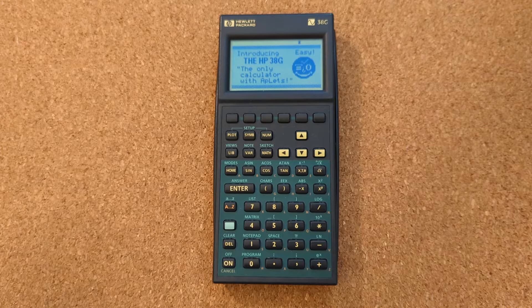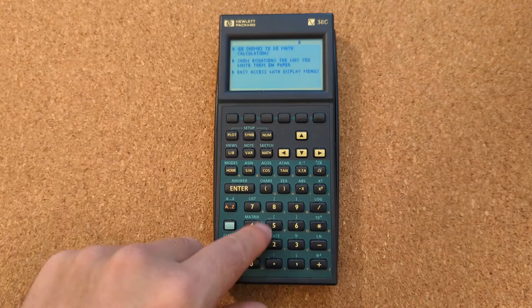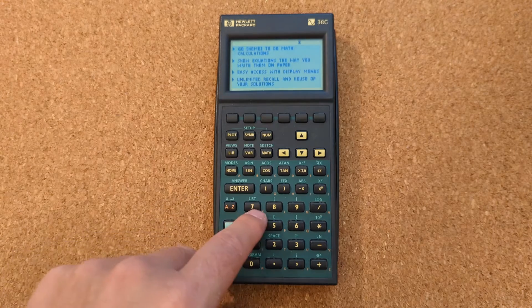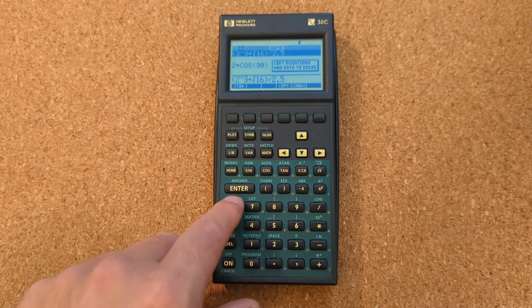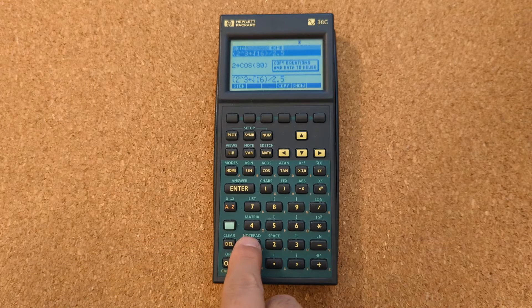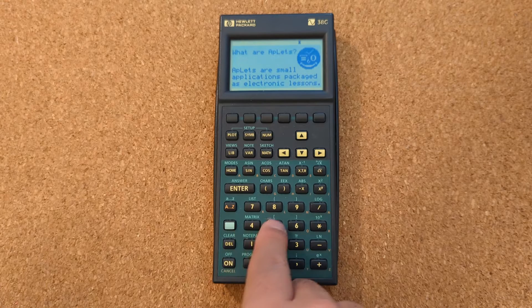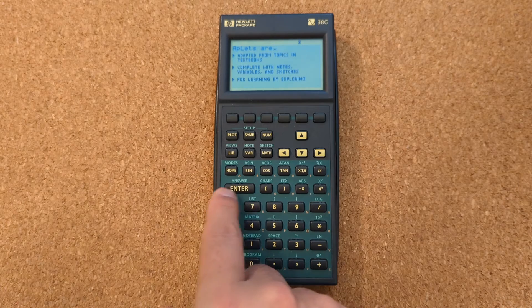I think this is like a cut-down version of the 48g, aimed at the high school market. One of the things about this is it uses algebraic entry, and a lot of HP calculators used RPN — reverse polish notation.